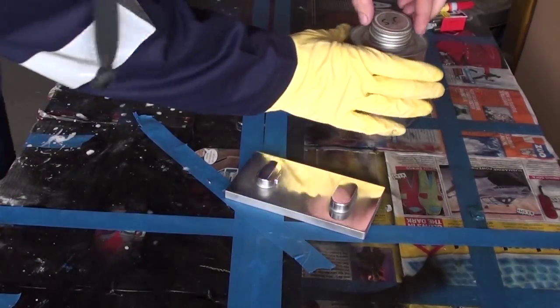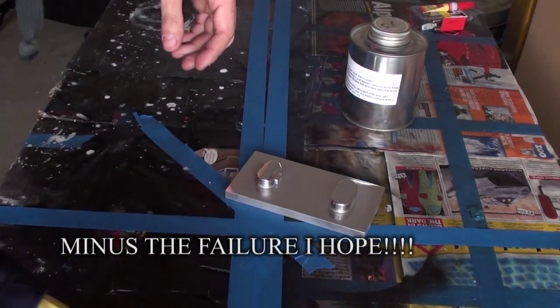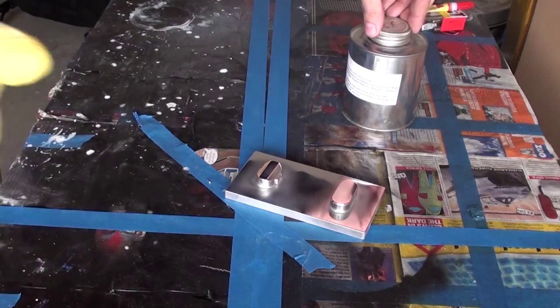Now we do the same thing as last time with the failed wooden plugs: sealant, several coats, and then the release slip agent - whatever it's called - another few coats.